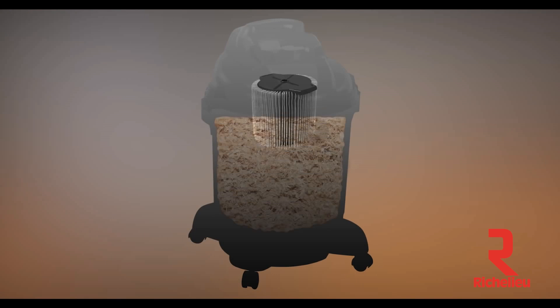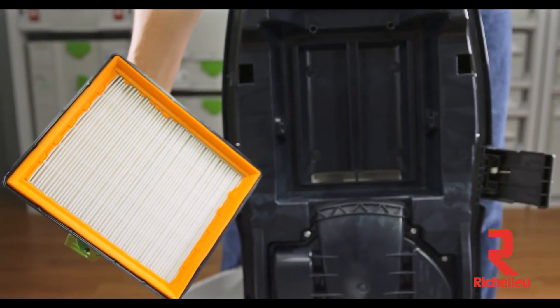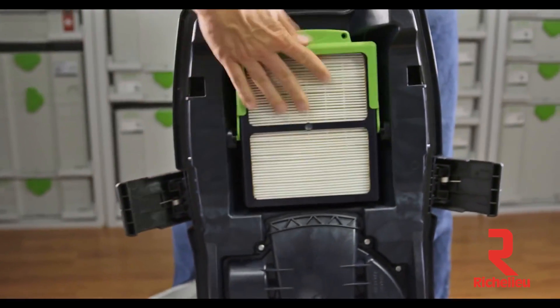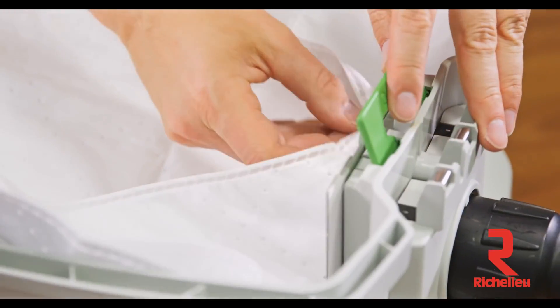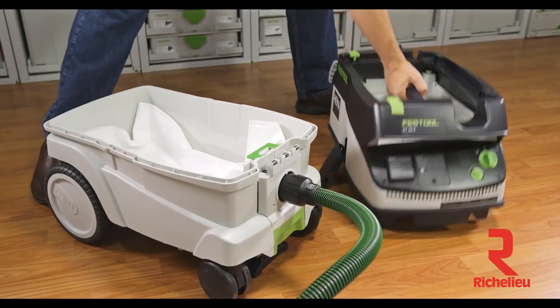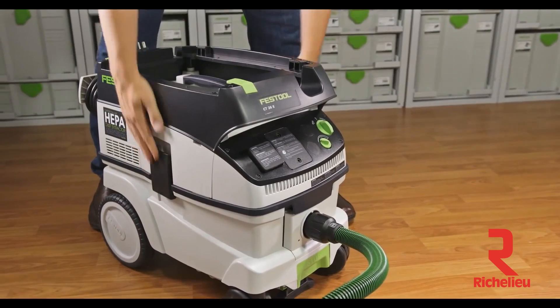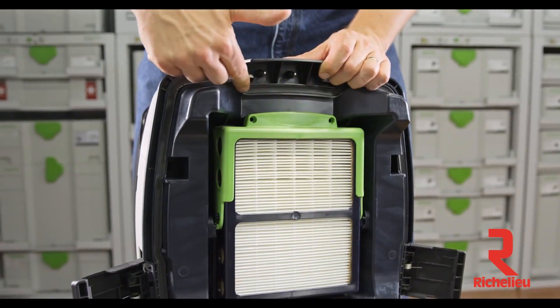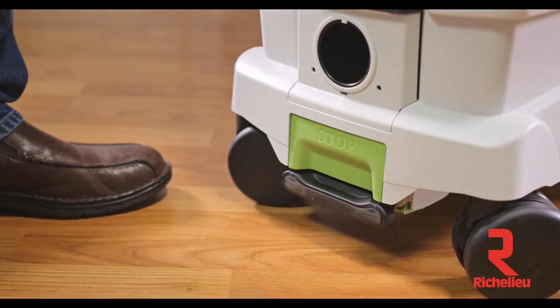Unlike traditional canister-style vacuums, the CT dust extractors feature a flat filter and containment area. This flat design enables greater capacity by keeping the filter out of the containment area. When used in conjunction with Festool self-cleaning filter bags, the flat design allows the filter bag to function in a way that helps prevent clogging for greater airflow. To ensure maximum suction performance, a sealing gasket on the head unit creates a tight seal, which prevents leakage or loss of suction.